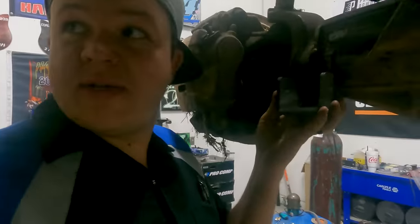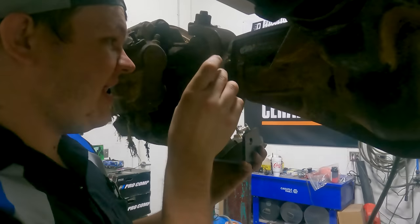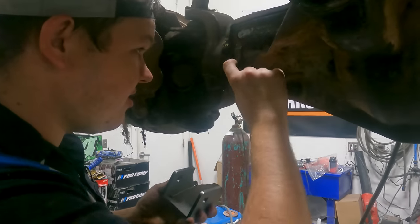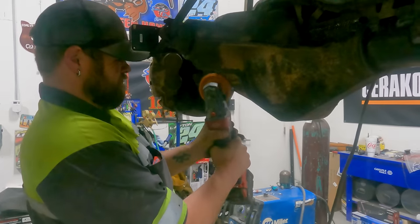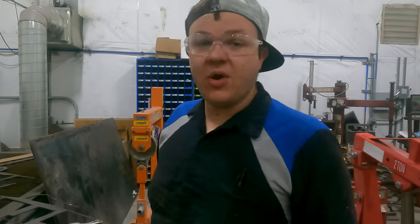Our lower link mount is gonna be somewhere in this neighborhood on the casting on both sides. We're gonna have to do some super penetrating welds, but we're gonna have to make a spot here. We're gonna grind all of this, clean all that up, and then notch this to make it fit. On the front lower mounts, we're gonna do a little bit different than the rear brackets.